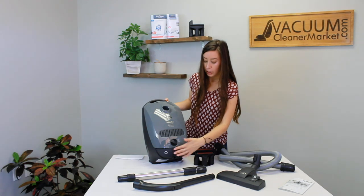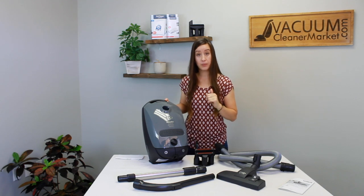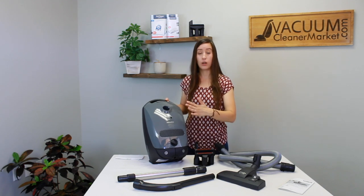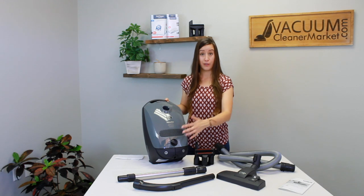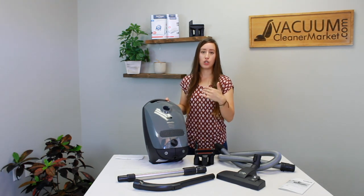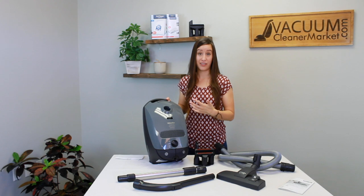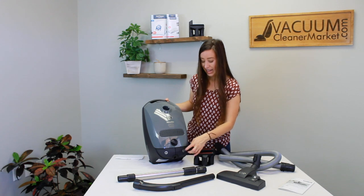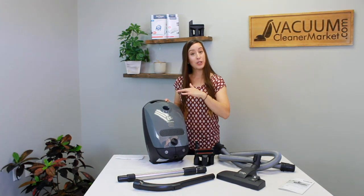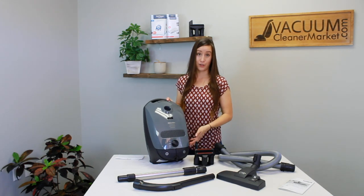Below the dial you have two buttons. The button with the circle and line through it is your power button — press it fairly hard and you'll hear a brief ramp-up as it reaches your selected suction setting. This slow start is a Miele feature that reduces stress on the motor and helps your vacuum last longer. The other button is your cord rewind: when you're done vacuuming and the machine is off, step on it and the cord retracts into the body of the canister.